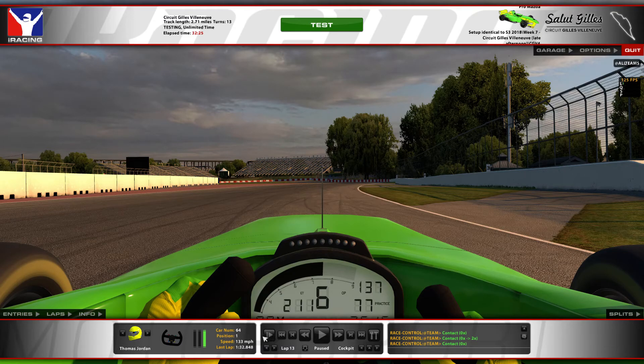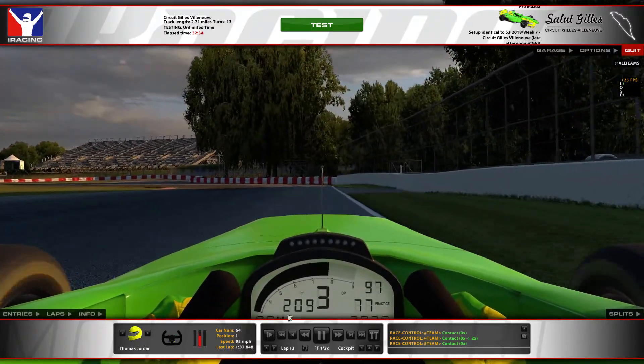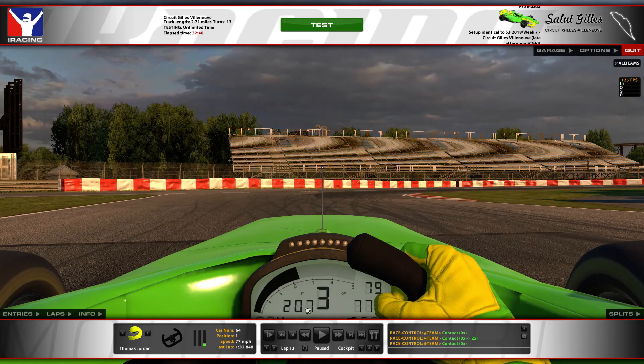On braking, it's very important to hit the Turn 1 apex — if you miss it, you're going to be completely offline for Turn 2 and it'll cost a lot of time. So I'm braking just at the 1 marker, turning in to the apex, clipping it but not bashing it. Just get your wheel up on it nicely and that should put you about the middle of the track to take the line into Turn 2.